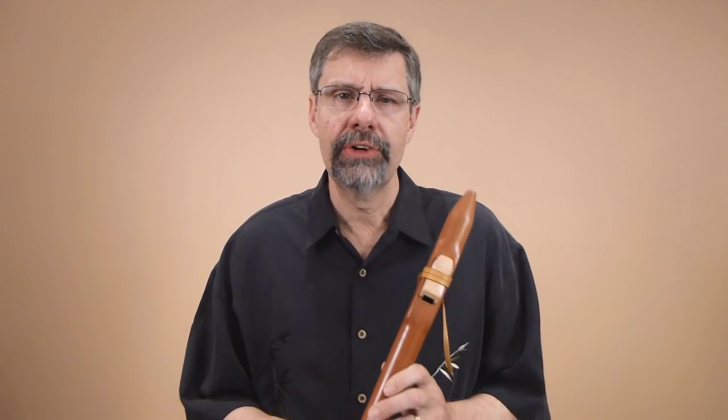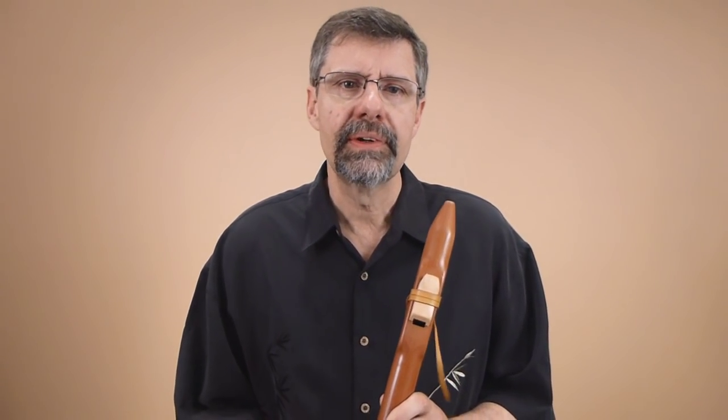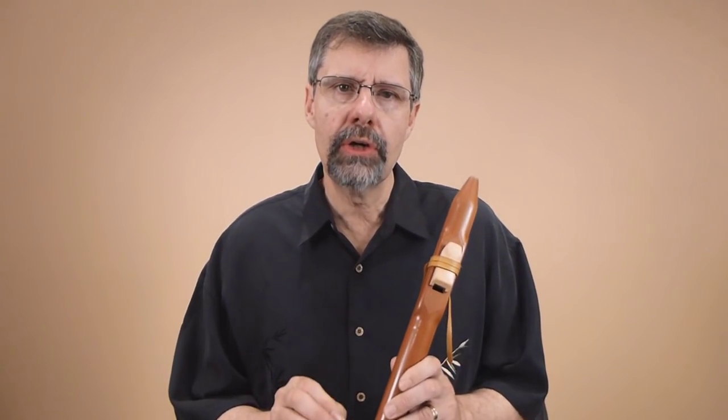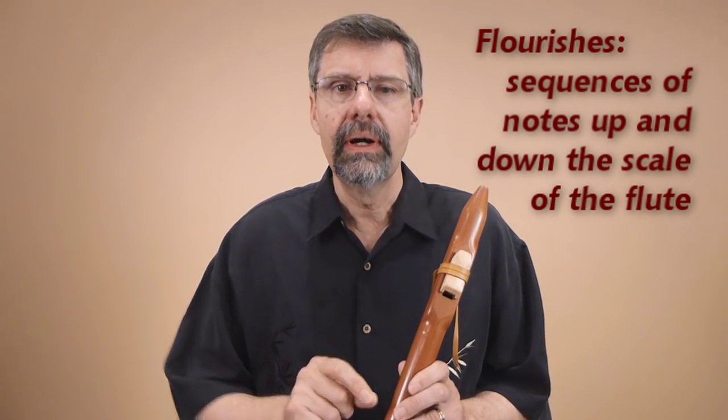That's a classic long tone style of playing Native American flute. If you want to add ornaments, a very straightforward way is to take those long notes and connect them with flourishes. Flourishes are sequences of notes in the scale of the flute, up and down the scale.